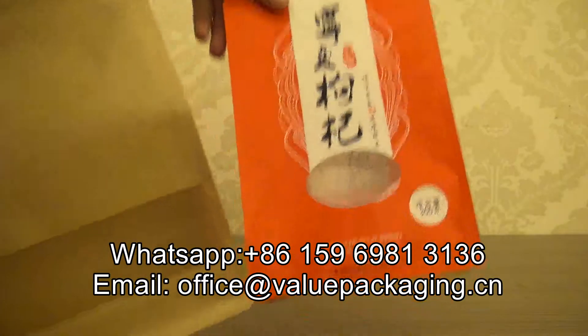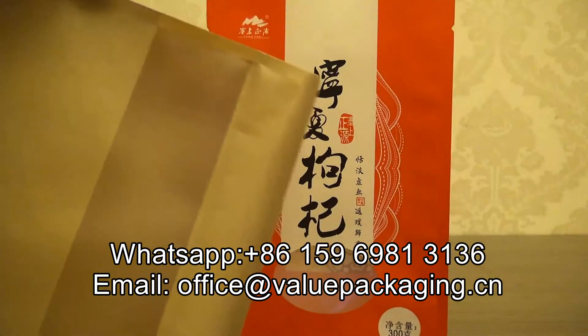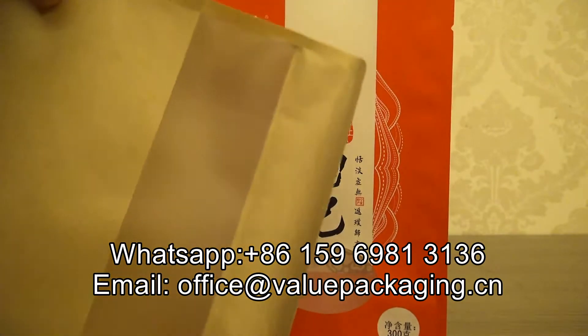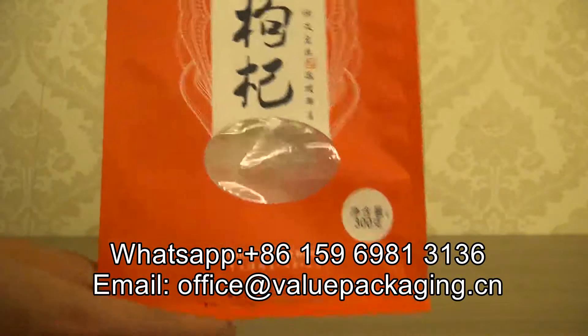And two windows. This is a matte window and opaque — you cannot see clearly. This is a high-glossy window, transparent window.